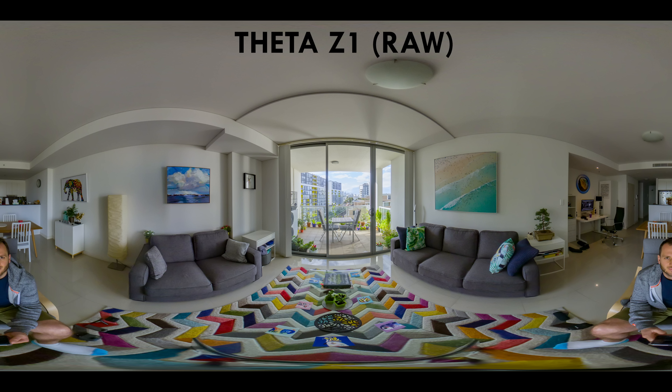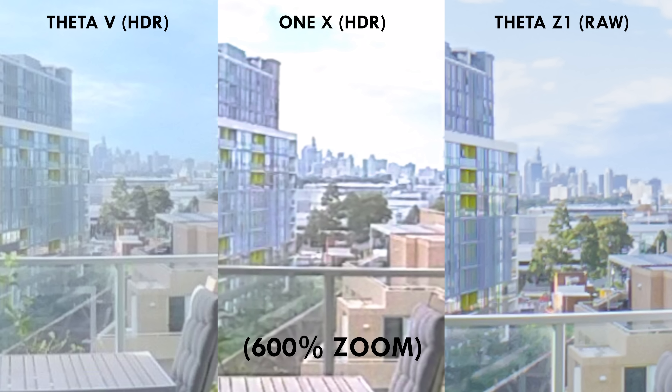But the RAW photo taken with the Theta Z1 surpasses even the Z1's own HDR — it's by far the best image of everything we've seen. The exposure is consistent across the entire image, perfectly exposed even in the brightest conditions during the shoot. And when you zoom in on the three finalists, the noticeably sharper city skyline of the Z1 crowns it the winner.